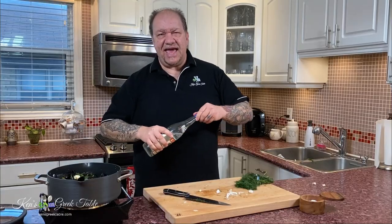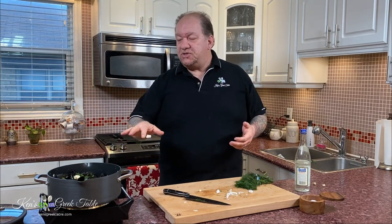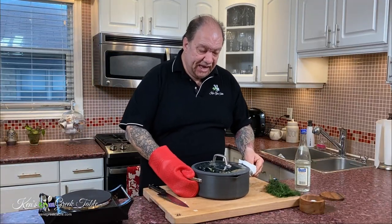Just add it in there — it's fine. Now this is going to come up to a boil with the heat. It's going to take literally anywhere from about three to six minutes and your mussels will open up completely and you'll be ready to go. It's been literally not even five minutes and look at this!